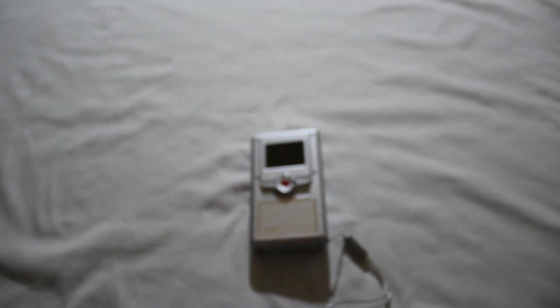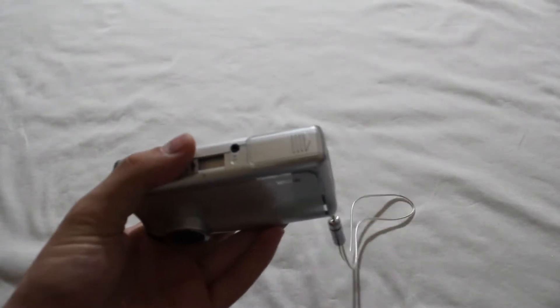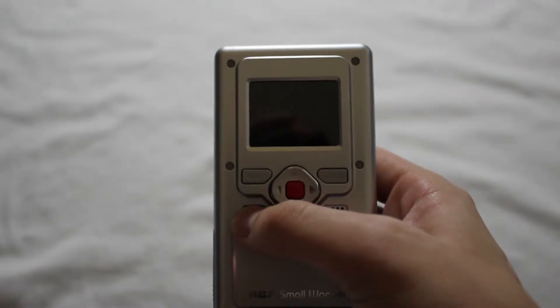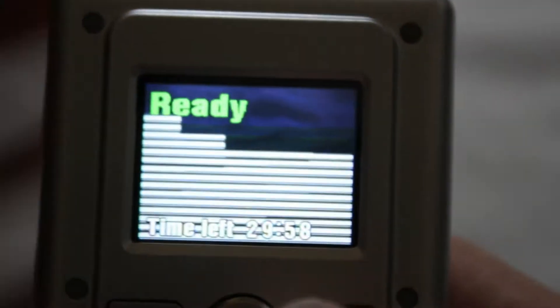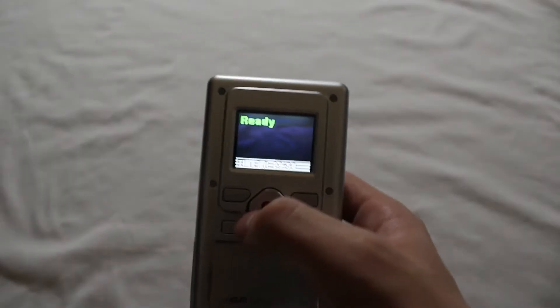Let's turn it on and see what happens. I have the batteries here, I'm just going to put that in and use the power button. See, it's all black and it will glitch out - that's what I meant by the CCD image sensor being broken. Yeah, it froze. Anyway, let's tear this down.